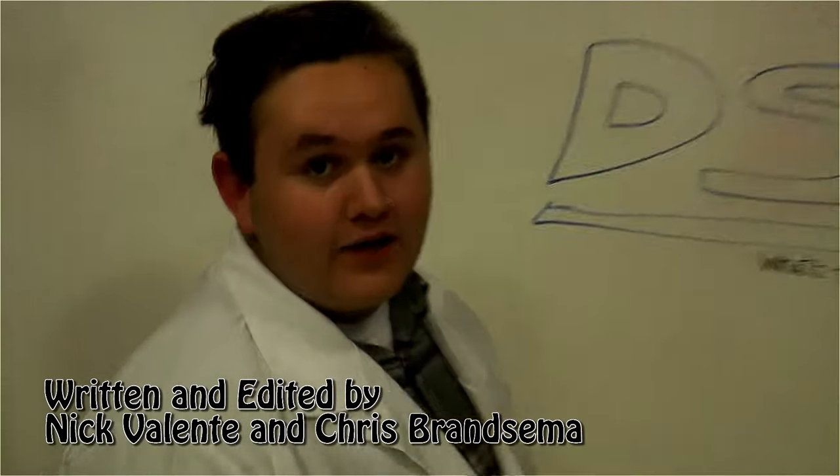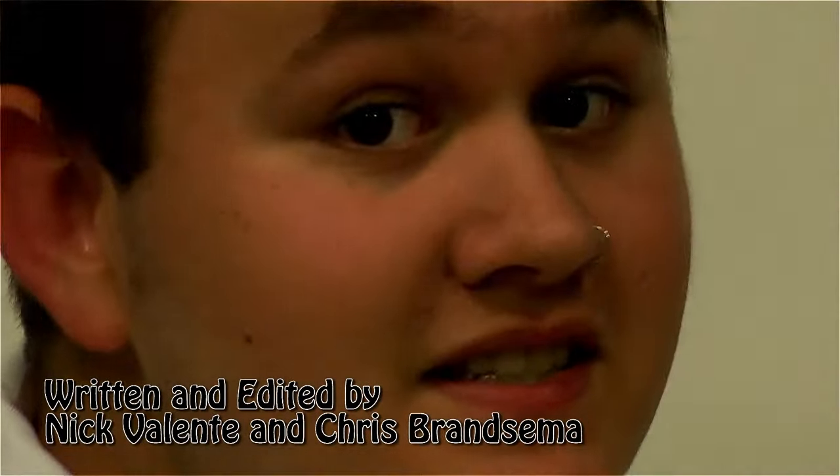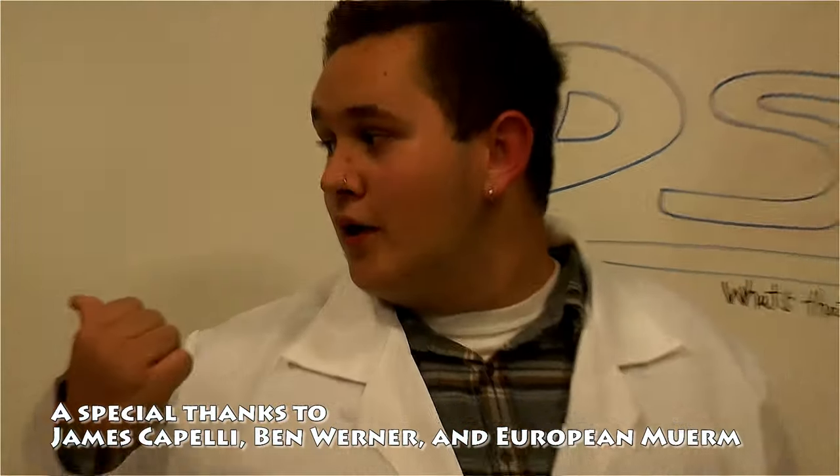And now you know how to keep a responsible and safe telecom studio. Ain't that right, Murm?